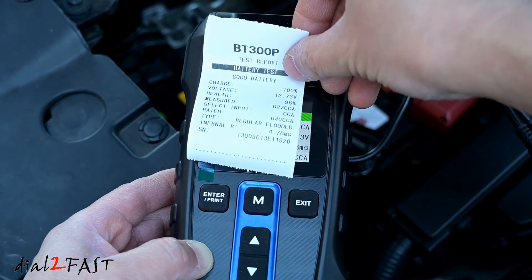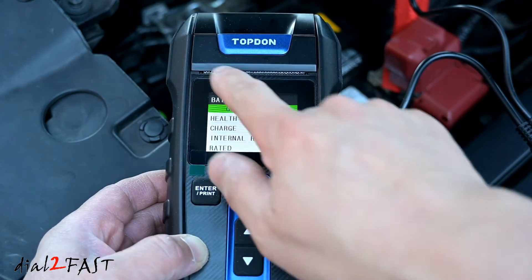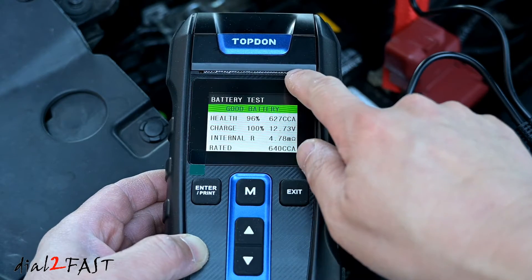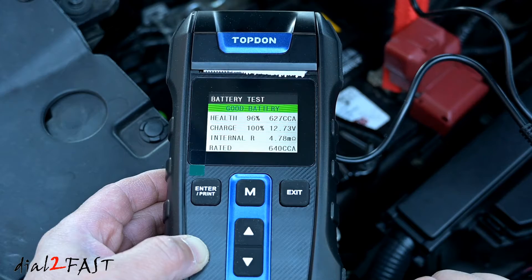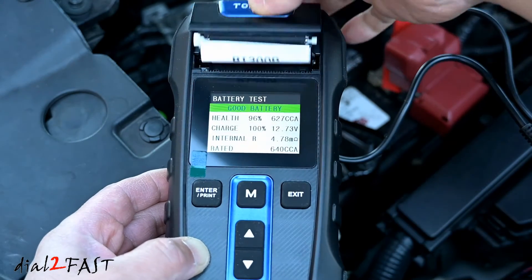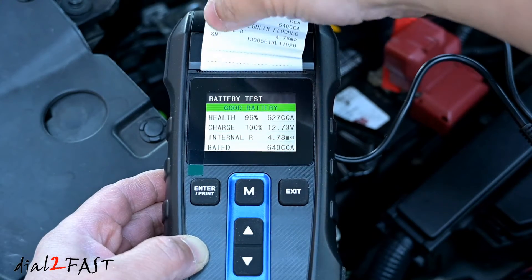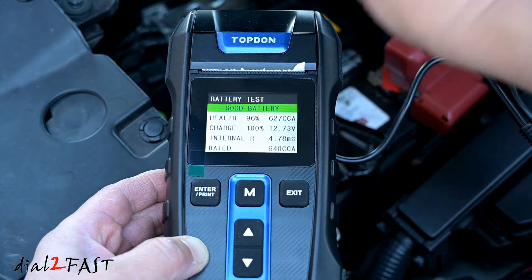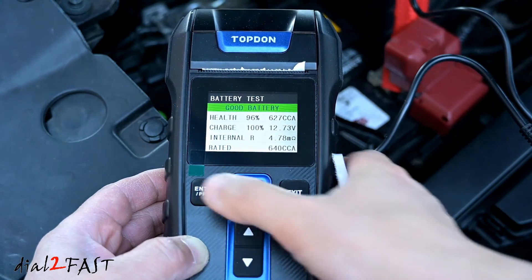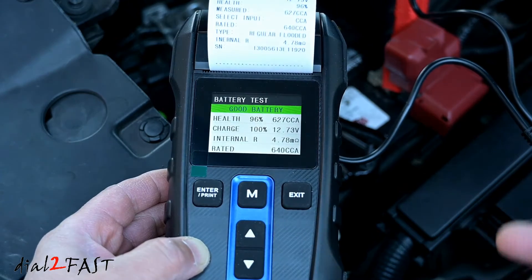Right here is the printer result. Now with the printer on this tool, sometimes it might get jammed behind this cutting blade right here — like you see it right now. If you have that problem, what I recommend is tear the paper away from you, rather than tearing it towards you. When you do that, you actually minimize the chance of it jamming.